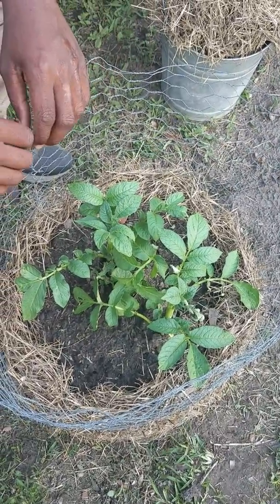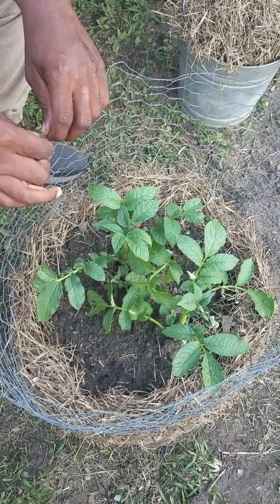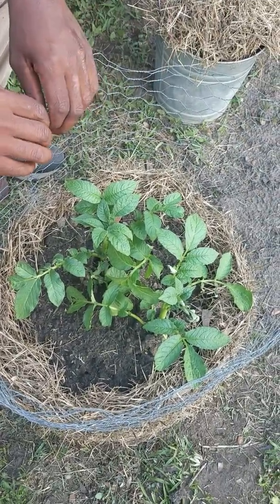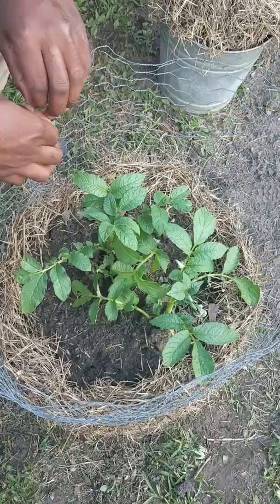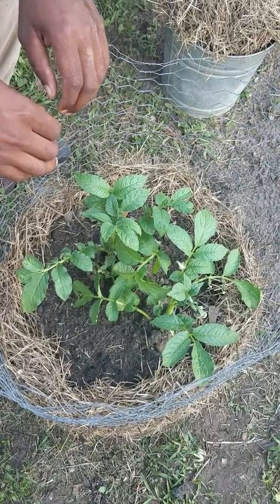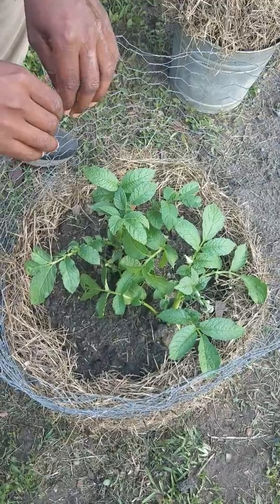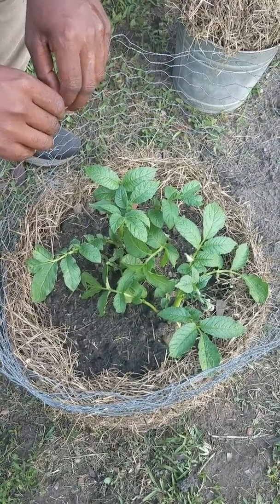Okay homesteaders, welcome back. It's been four days — giving you another potato tower update. Today we have a special guest. I'm not filming today; the Queen of the Homestead is here filming. Queen, would you like to say something to our two subscribers? No.